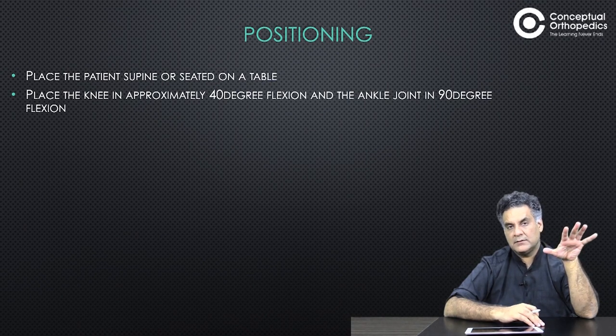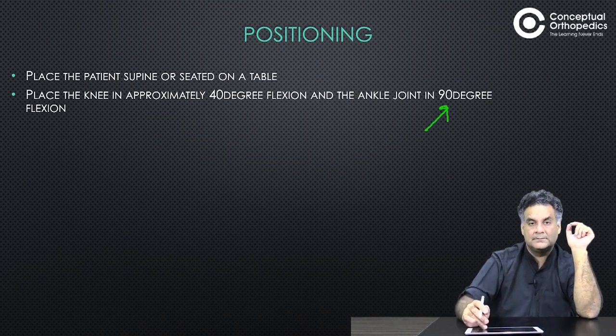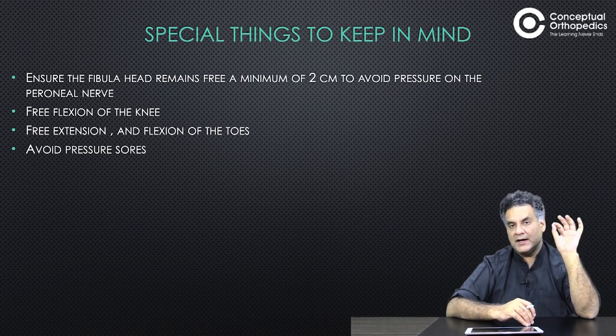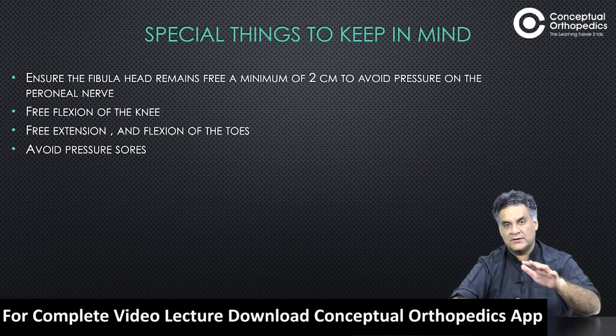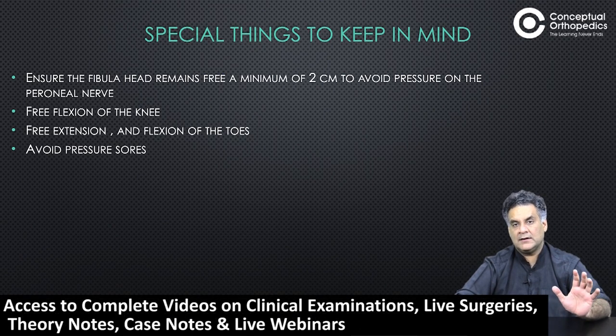Place the patient supine, or you can seat them on a table — preferable to place them supine as it is easier to handle. Place the knee in about 40 degrees of flexion, ankle in 90 degrees. Key point: the fibula head should be free, otherwise the peroneal nerve is at risk. Knee movement should be free.